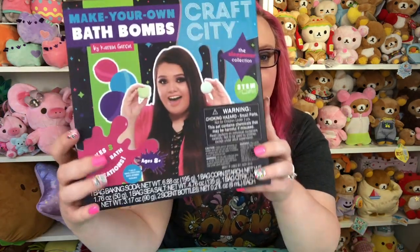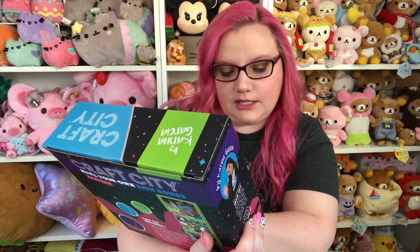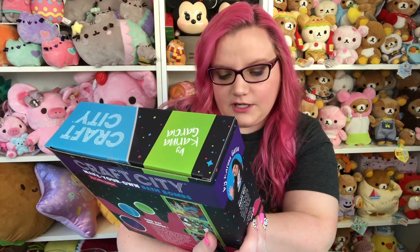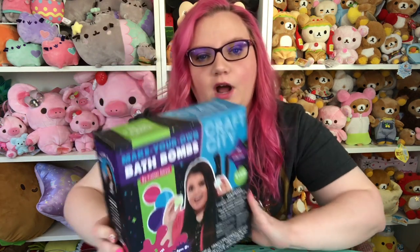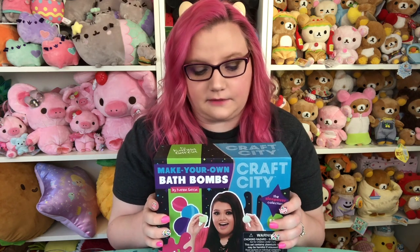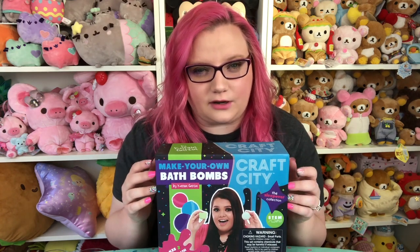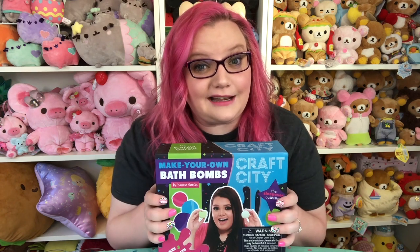This is part of her sleepover collection and it says it makes up to three bath bomb creations, but I'm pretty sure it makes more than that. I did watch her video of her making this, which I really recommend if you're planning on getting this, because I feel like she has a lot of tips and tricks that maybe aren't in the instructions. So I'm really excited — let's go ahead and get started.